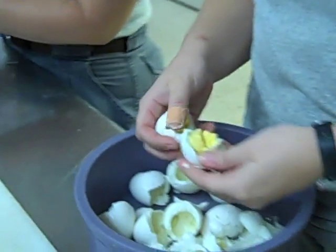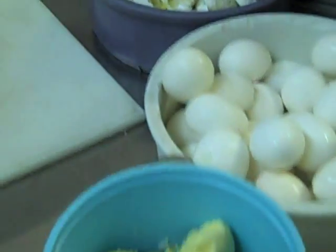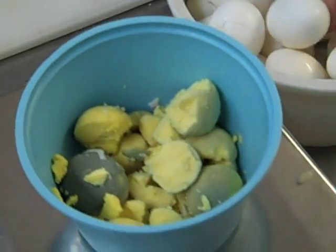We have the hard boiled eggs which have to be opened. We are only using the yolks in this formula for the baby flamingos, so the whites are being moved to the side. They will be used later for enrichment for some of our other birds.